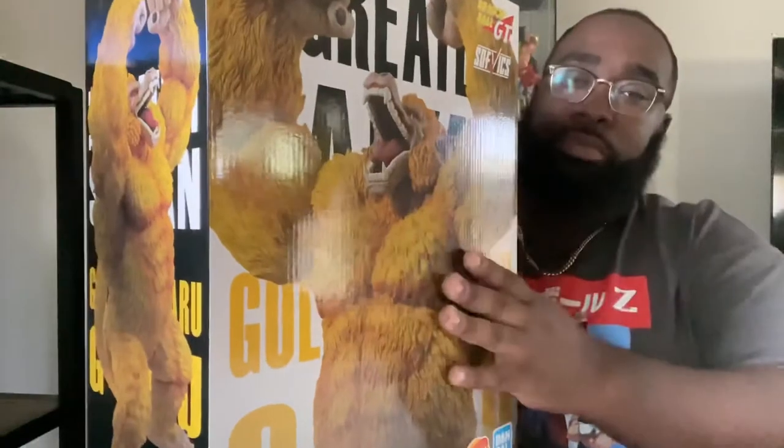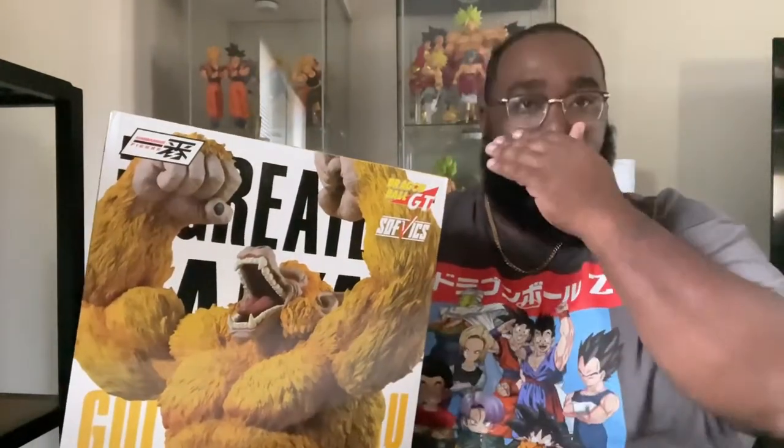A little background about this figure: this is the last prize from the Greatest Saiyan kuji that came out in 2019. That particular kuji's main figure lots include the Super Saiyan 4 Vegeta, Super Saiyan 4 Gogeta, Super Saiyan 4 Goku, and the Golden Ozaru here. All these figures are based off of the Dragon Ball GT anime and manga, which is one of my favorite series, so when I saw these figures I definitely had to grab them.